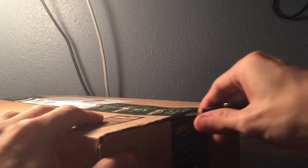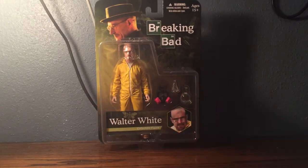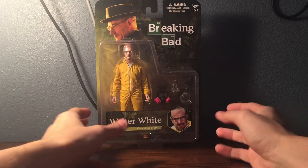This toy action figure — I'm surprised I haven't bought it a long time ago, because it actually is from my favorite show of all time. I'm surprised I didn't buy it sooner, but I just never got around to it. It is the Mezco Walter White collectible figure in his hazmat suit.